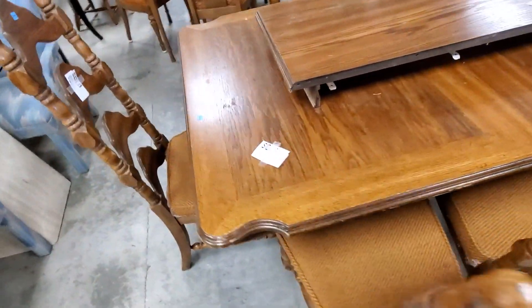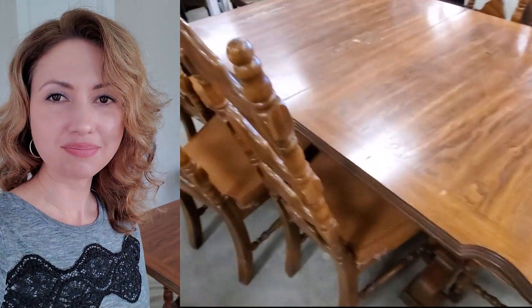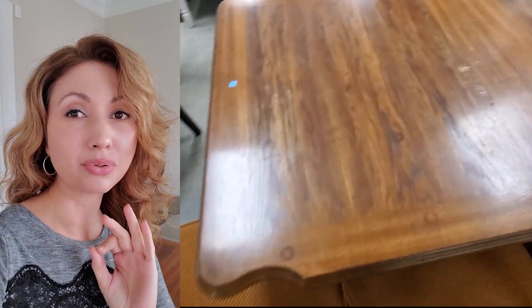Here's the chairs and the leaf. Look how scratched up it is — you can see. But I got it for like $60 and it's gonna be really beautiful when I'm done.